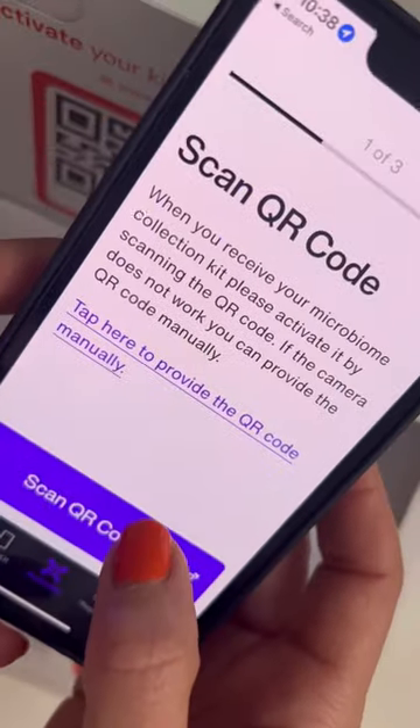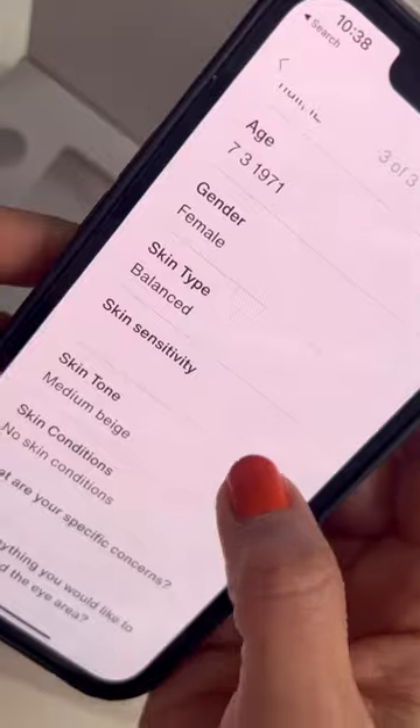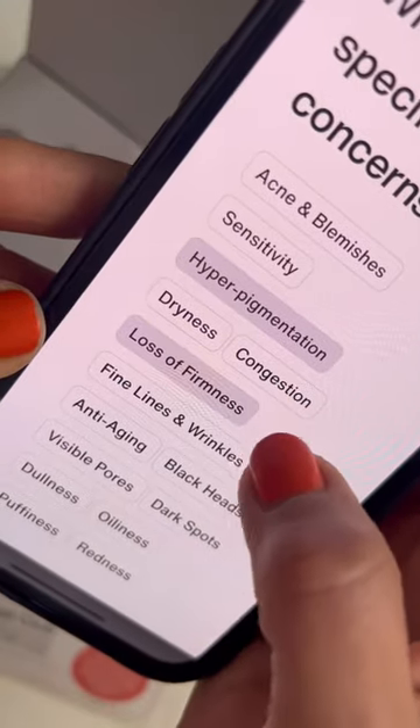Starting off with the app, you scan the QR code that is on the kit, and this is what connects you to the sample. Then it asks you a couple of questions about what you're trying to achieve, and then you do the test itself.